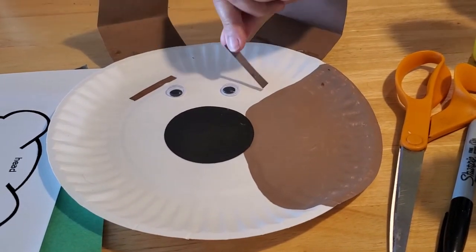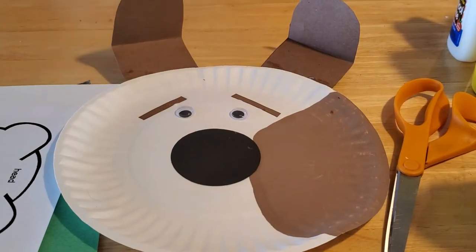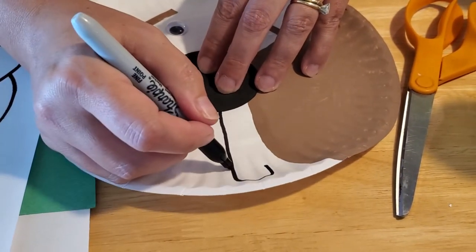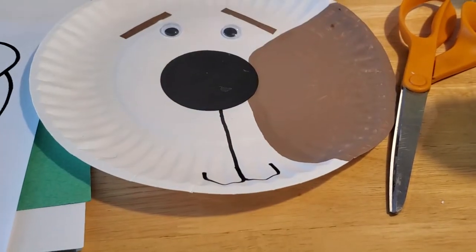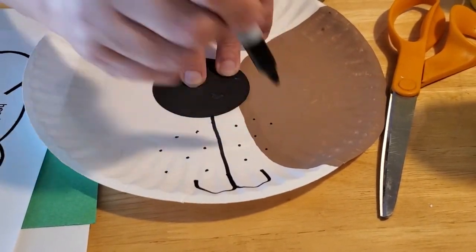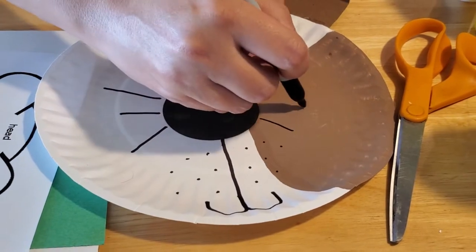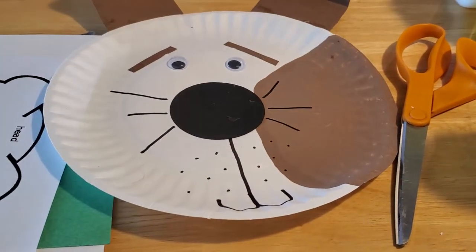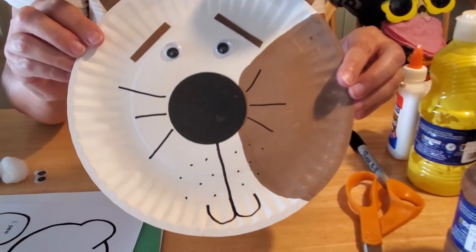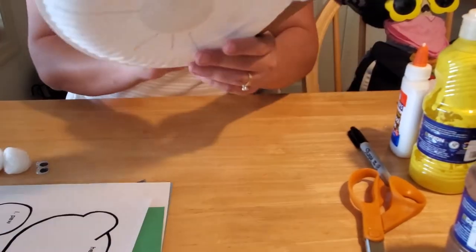Then you're going to glue the eyebrows on just above the eyes — it gives him a nice little personality. Last but not least, we're going to add his muzzle: a straight line down from his nose, then draw like an umbrella or J shape up on both sides. Then you can add some dots around his nose, and if you feel so inclined, you can even add whiskers. And that is your puppy dog, just like the dog in our book.